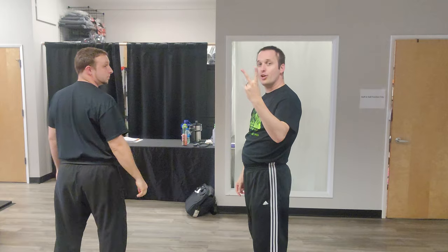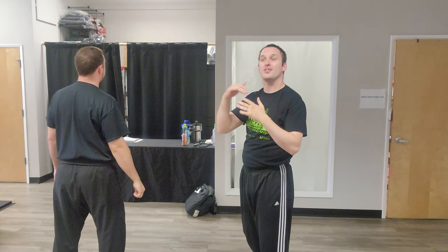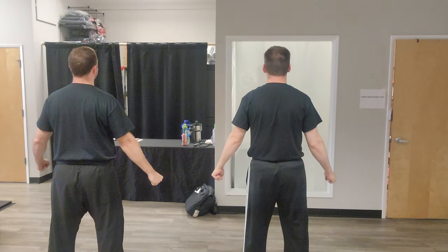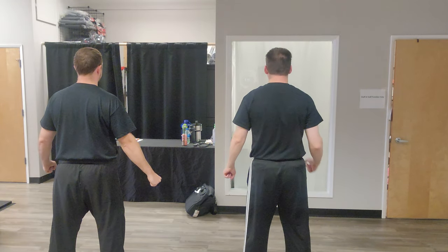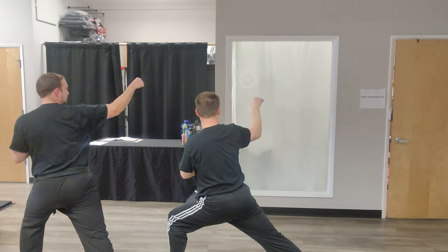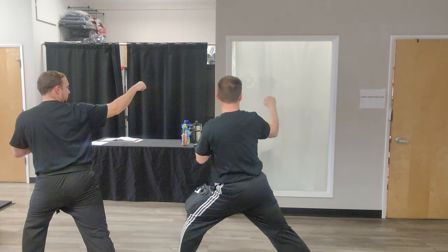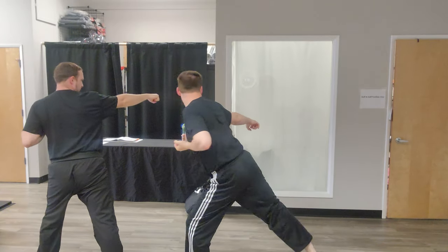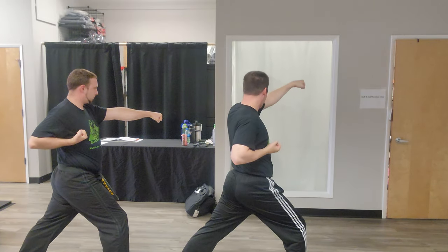One step number two is pretty cool because we're gonna move laterally. So one step number two: our left foot — when they punch, our left foot steps to the side. We'll do a right to left one block, then a midsection right round kick. Land in front stance and twist for a left punch — that one's mid or high.